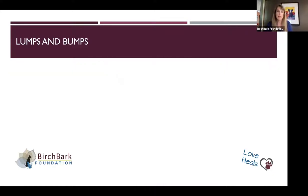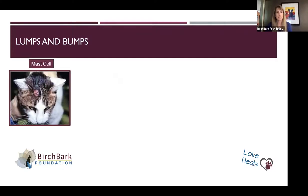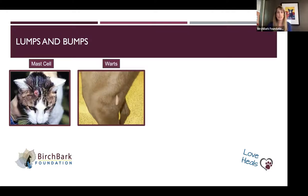For lumps and bumps beyond the lymph nodes, here are some other types of things you can see. This is a kitty cat with an ulcerated mass. Ulcerated masses are always a little more concerning than smooth ones that look like normal skin. This is actually a mast cell tumor, which is not as dangerous in cats as in dogs traditionally, but definitely a concern. And here is a very benign wart — just a little skin proliferation with no pathology to it. These are the kinds of things I would recommend watching.